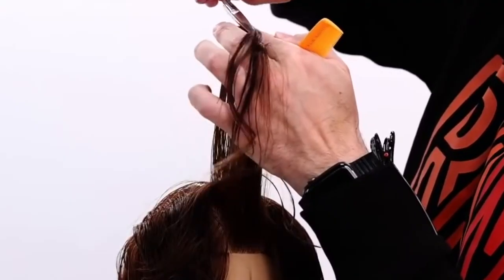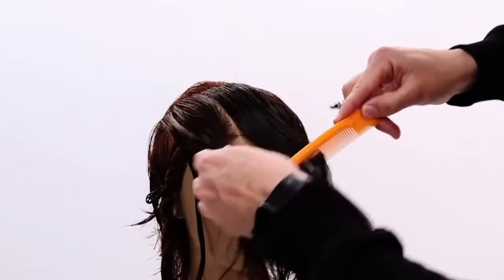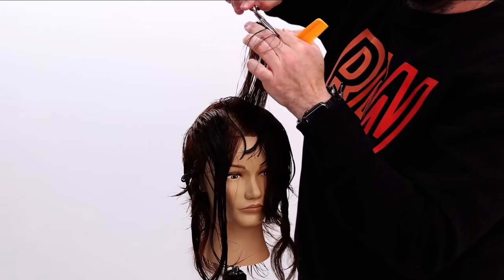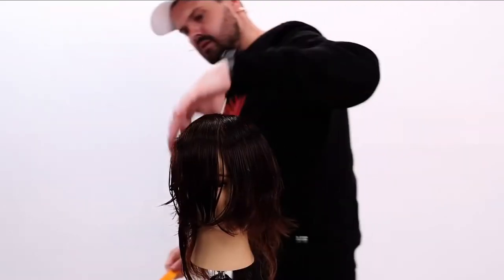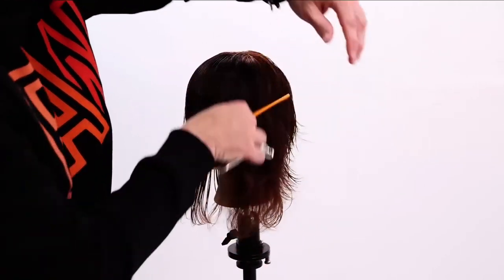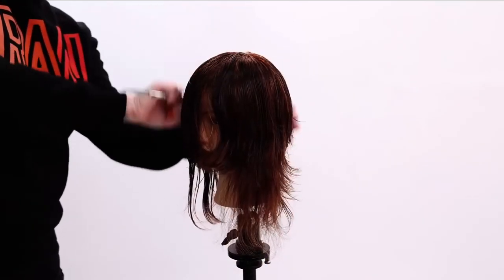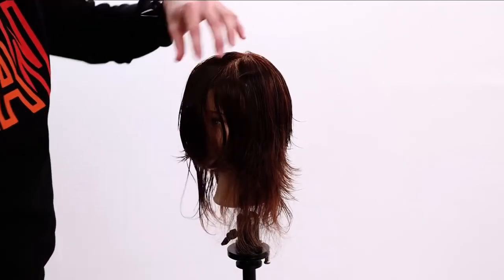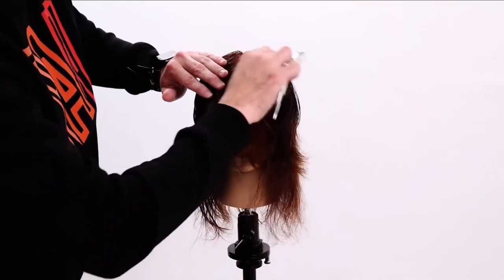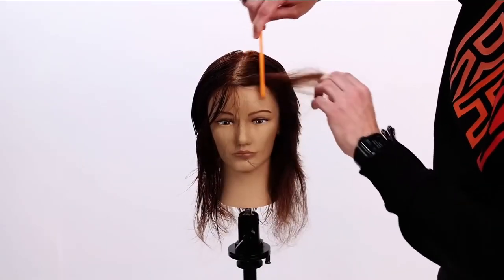Surrounding the head, right up, parallel to the floor, parallel to the ceiling. It is going to be longer than the back. I'm not worried about the perimeter length right now because I'm going to cut into the perimeter length all over this cut. This is also a great shag-type cut — the way that we did the top gives a versatile fringe, something nice and light that would part in the middle, match up with current styles of today, and you could go back and forth with it as well.